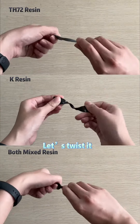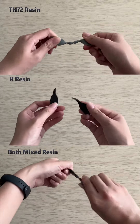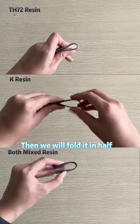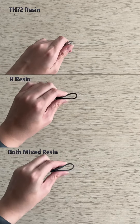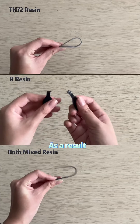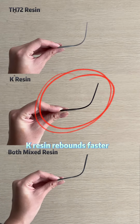Let's twist it. Then, we will fold it in half. As a result, K resin rebounds faster.